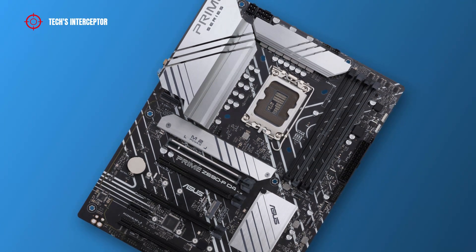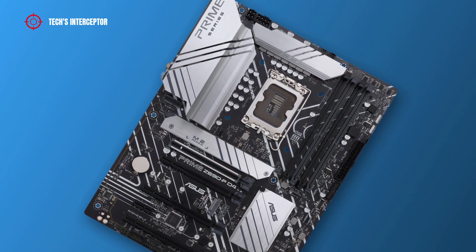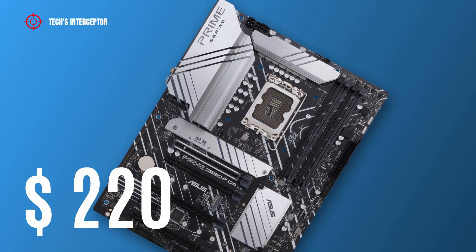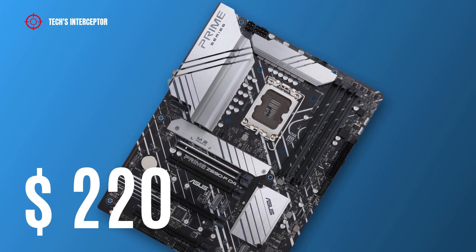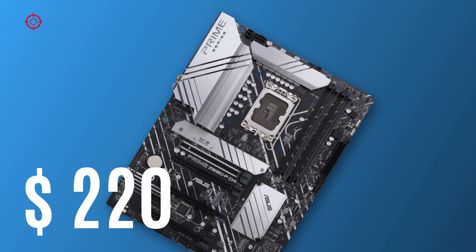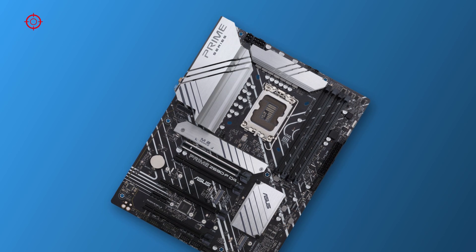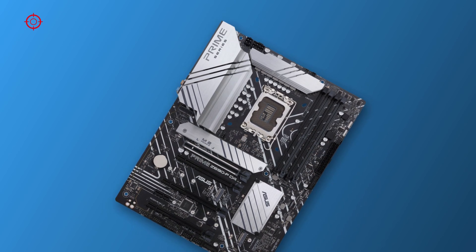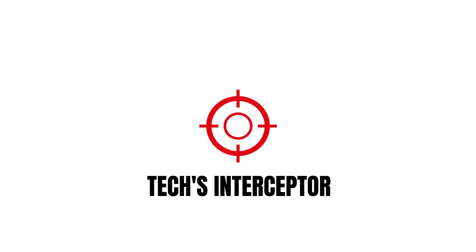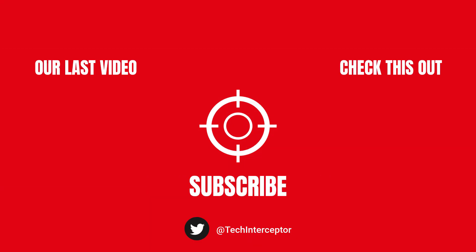The motherboard will be available from November 4th on retail at a price of about 220 US dollars at the time of making this video. Let me know what you think in the comments below. If you find this video helpful, leave a like, share it, and don't forget to subscribe. Thanks for watching, see you next time.